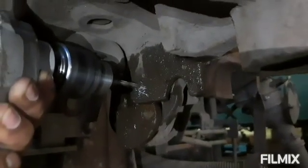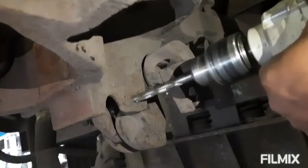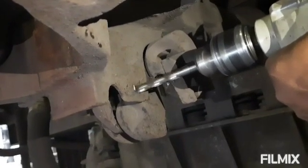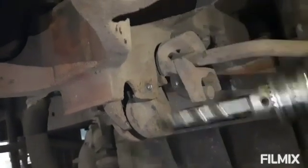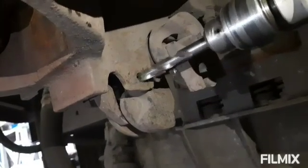Now we have to drill both the sides at the center points of the telltale races step by step, using 6 mm, 8 mm, 10 mm, 12 mm, and finally 13 mm drill bits respectively.